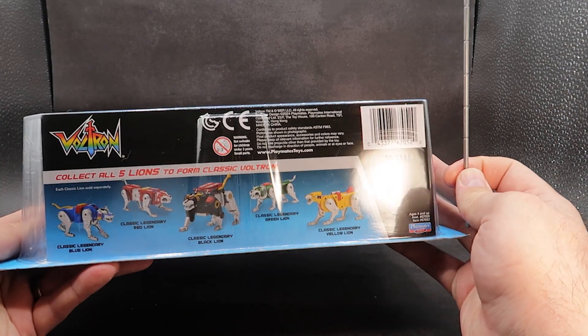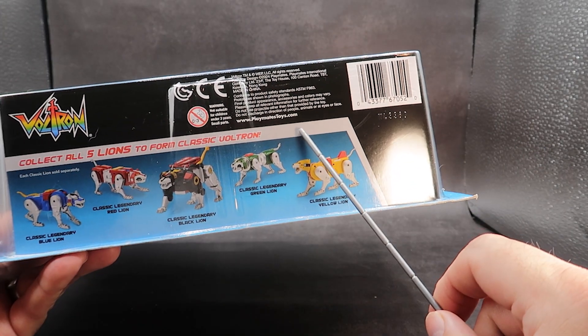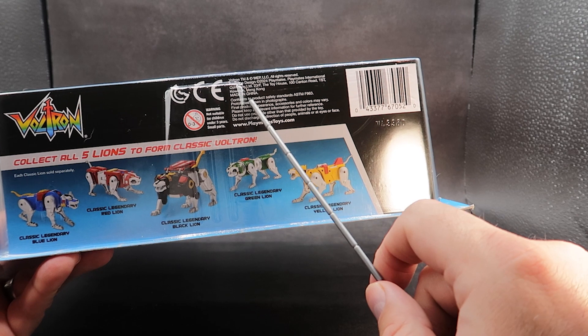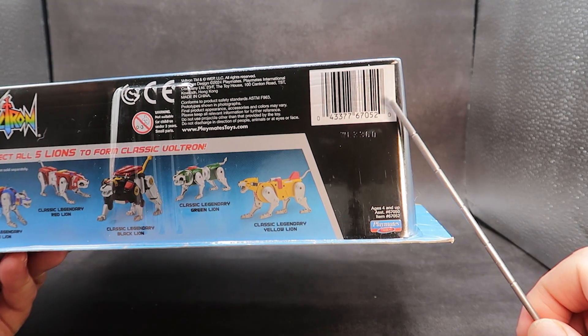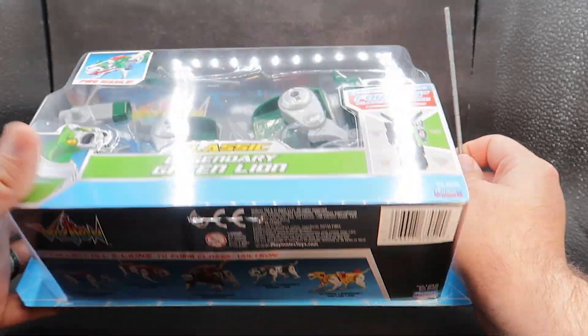Classic Legendary Green Lion. You have the schematic which shows that the Green Lion is the left arm of Voltron. Down at the bottom right, you have Playmates. On the bottom of the packaging itself, you do have Voltron — collect all five lions — and then all five lions are shown. There are some credits for the box and an awesome barcode, if that is of interest to you. Playmates again down at the bottom.